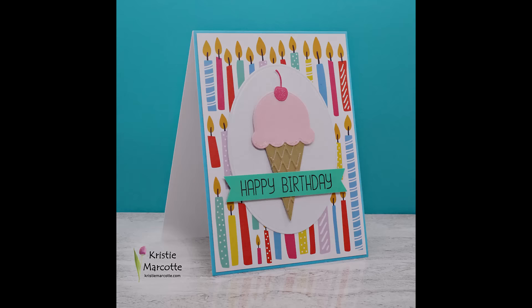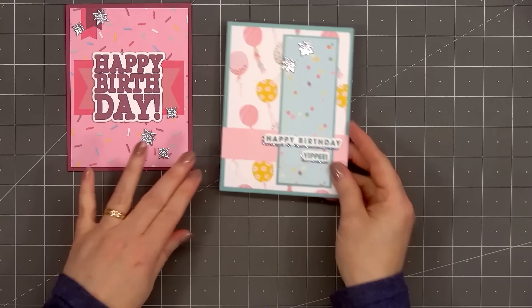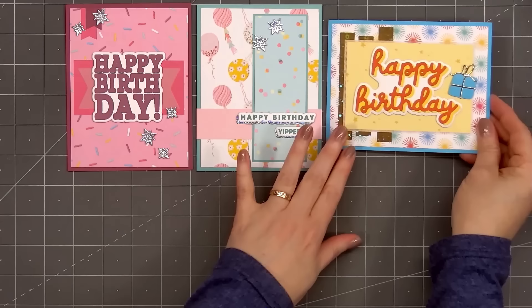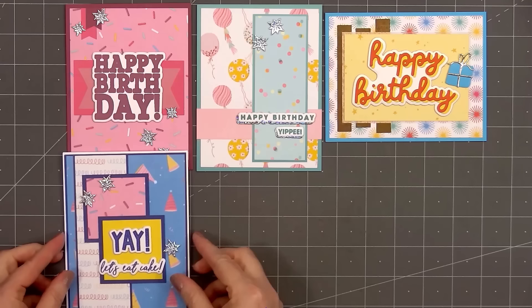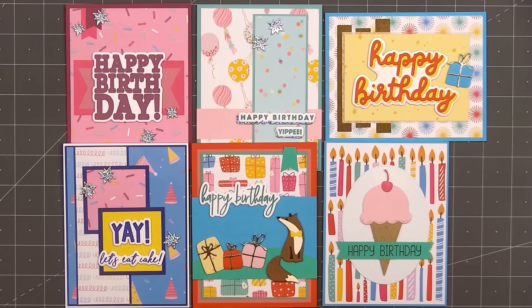Here's another look at the six cards I made using Scrapbook.com's brand new birthday collection. I love the new paper pads, stamps, and dies — perfect for making birthday cards for all ages. If you are interested in any of the products I used in this video, I do have links in the description box below. Scrapbook.com never disappoints with their fun collections, and every week they have different specials and lots of fun freebies. I did add a link for their current deals if you want to check it out. I'm always excited to see what collections they'll release next.